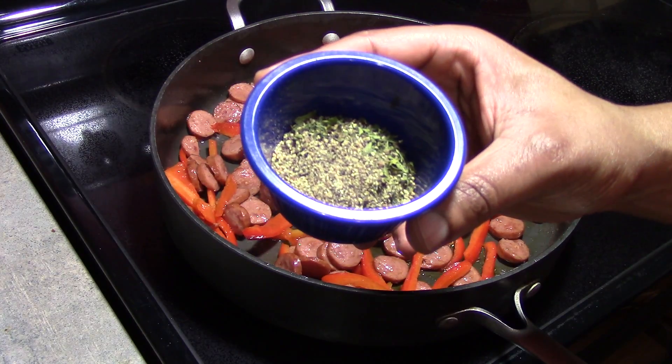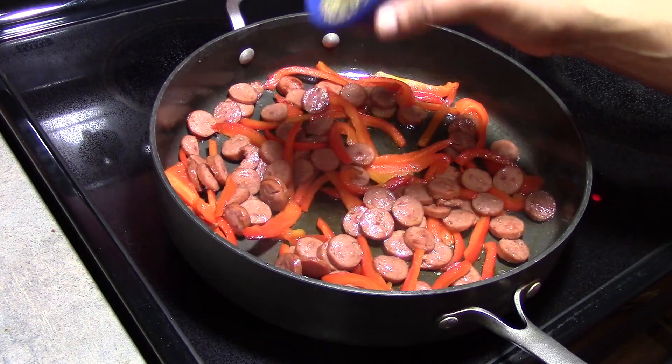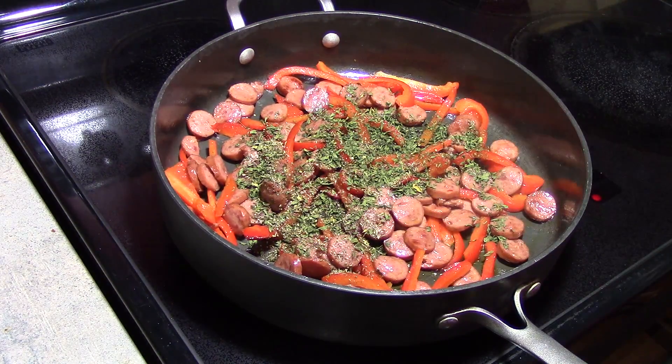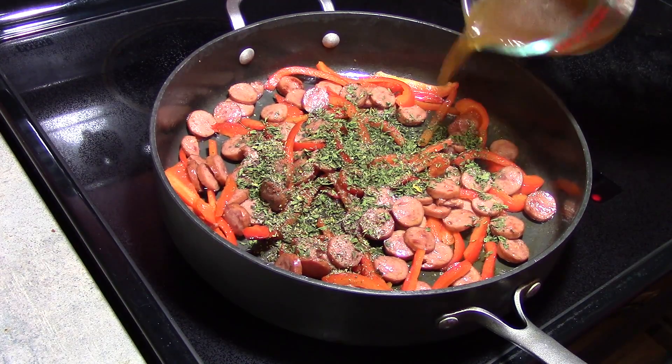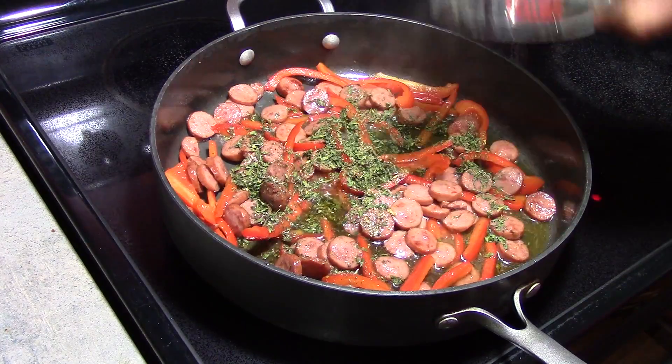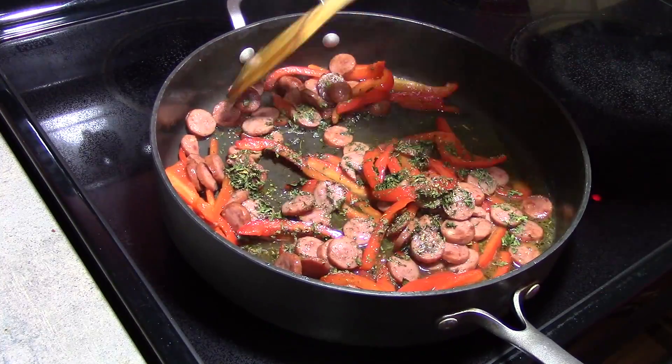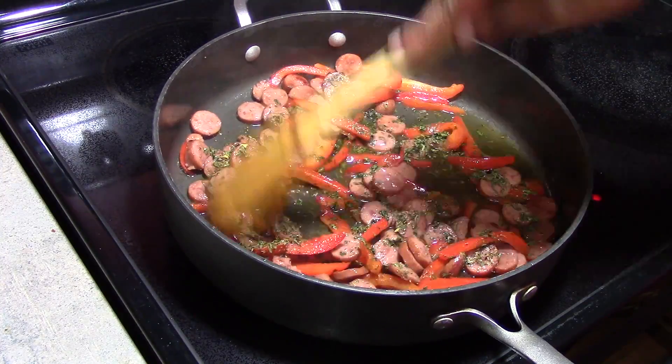And 2 tablespoons of dried parsley flakes. If you are using the Italian sausage, you do not need to add the Italian seasoning. I am also going to add 1 half of a cup of beef or vegetable stock, and we're just going to mix this together and bring this to a boil.